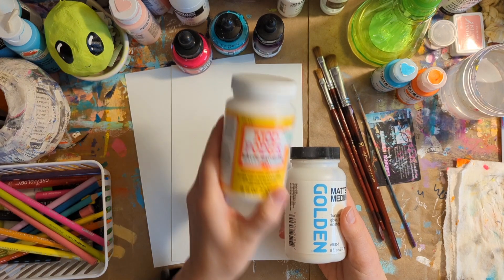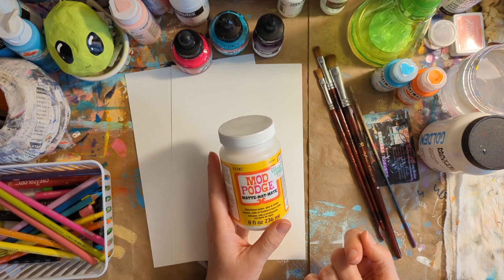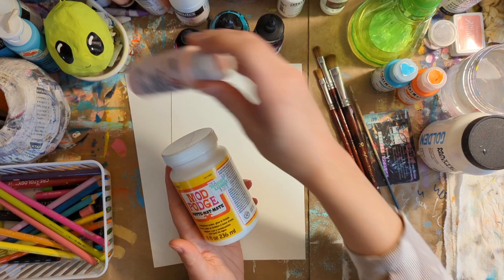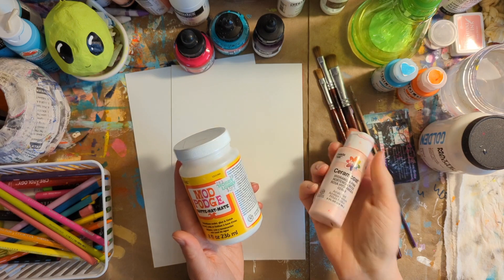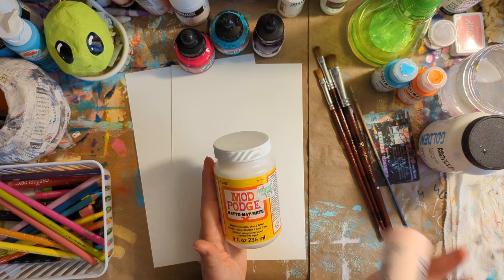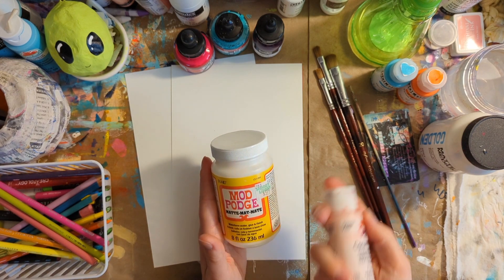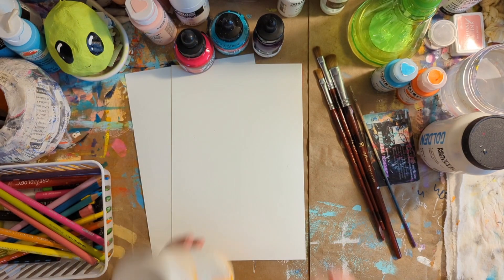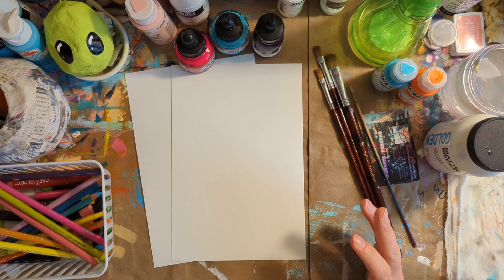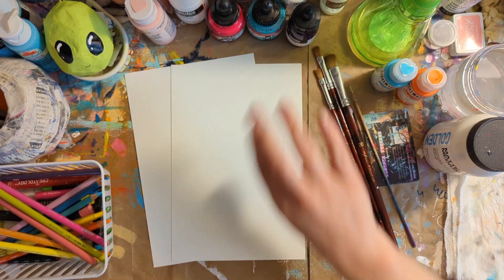I have completely used Mod Podge for this process in the past because once you start painting over it, it really doesn't matter — you don't really notice it. The only thing I've noticed with using the Mod Podge is if I'm using a cheaper grade paint, when I paint over it, it does take a lot more layers to cover it up, and there is the possibility that your cheaper paints might flake or crack off. But please use what you have, experiment, have fun. I've done this process so many times to get to where I'm at, and not everything turned out perfect, but I learned a lot and it was a lot of fun. That's all that matters.